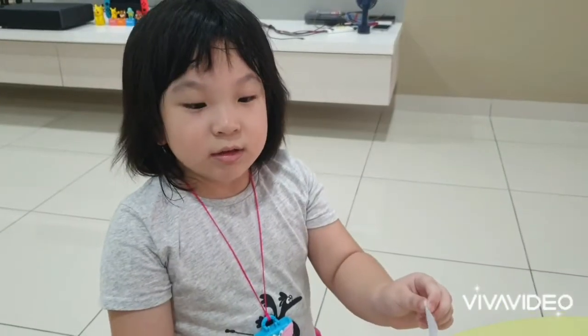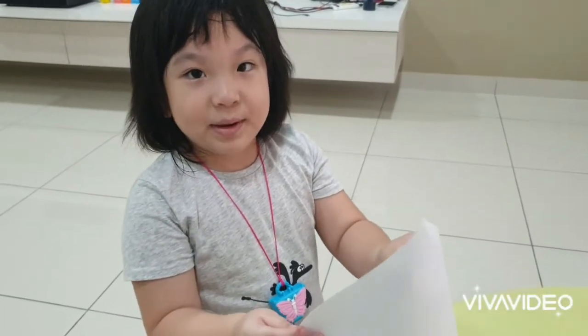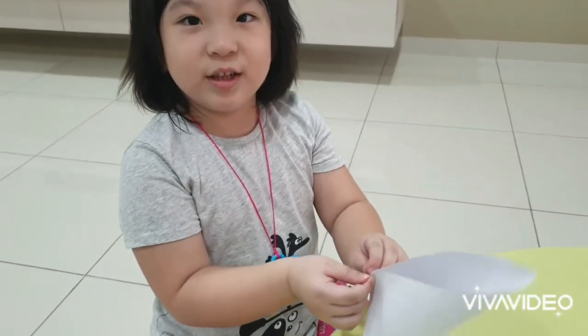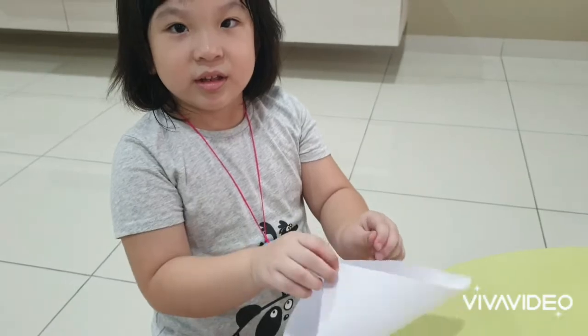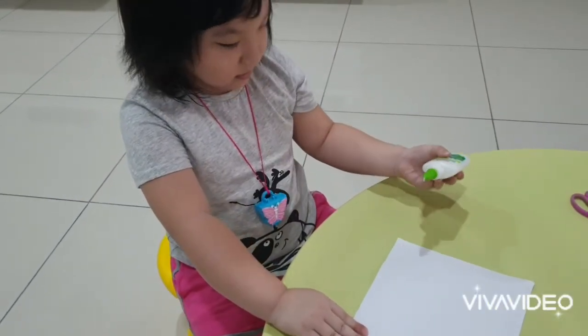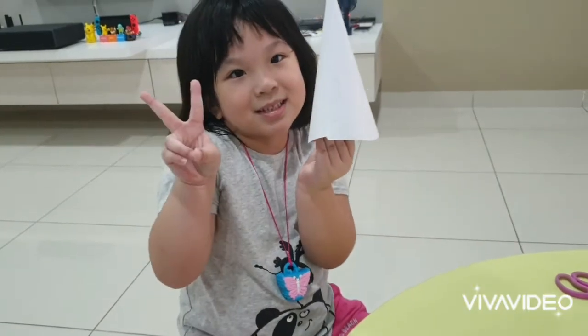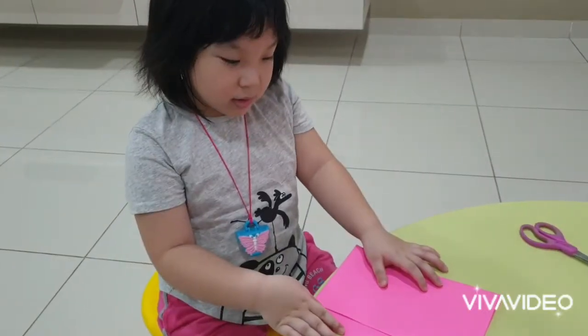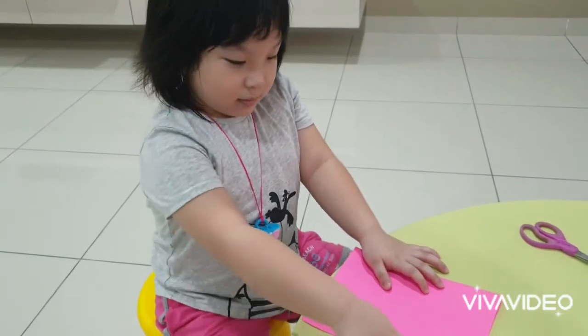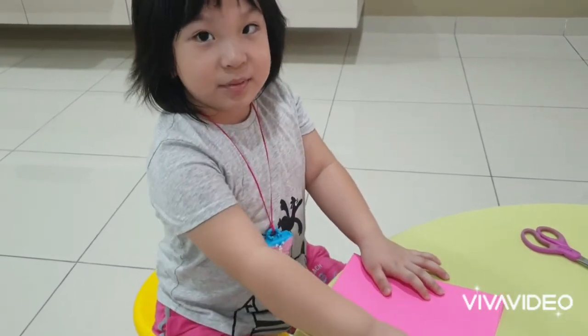First, we roll the white paper and put the glue on. Then we're going to do the bunny ear from the pink paper.